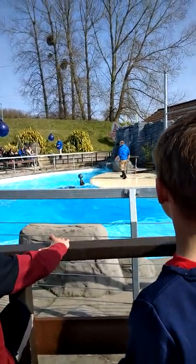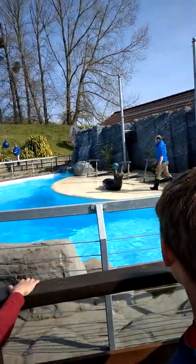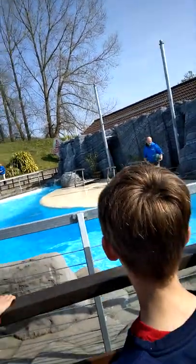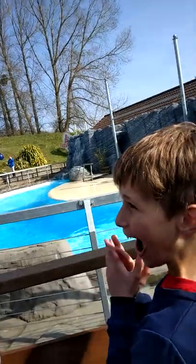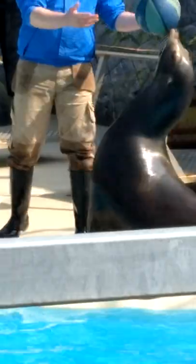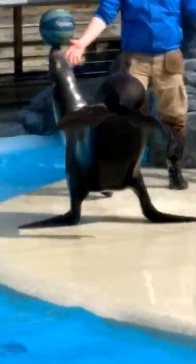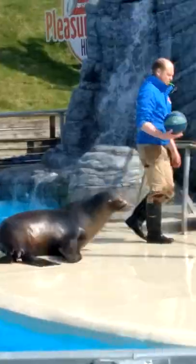Very good, Claude! There's a good bit coming up — get your cameras ready. You're all going to see some roll-overs. One, two, three. Well done, Claude! We'll give him the ball back, and then he's going to show you his handstand walk. Off he goes! Give him a big round of applause, everybody!